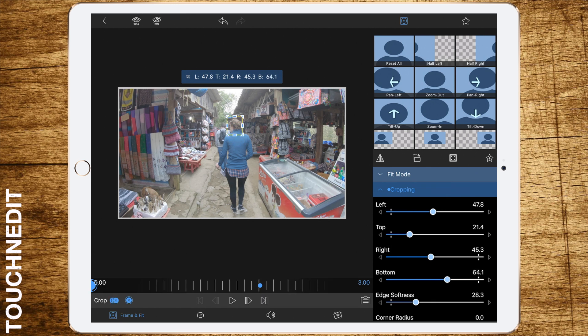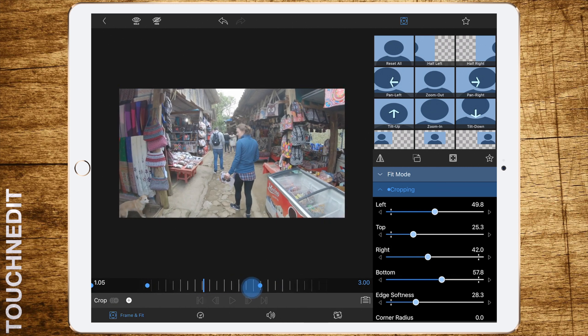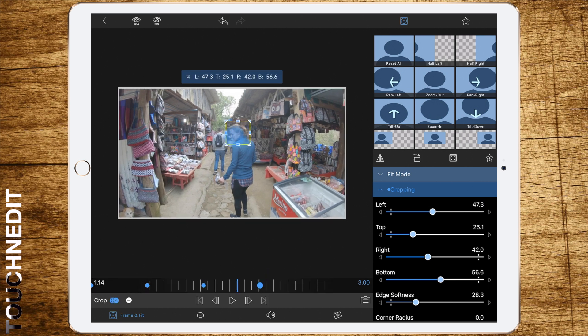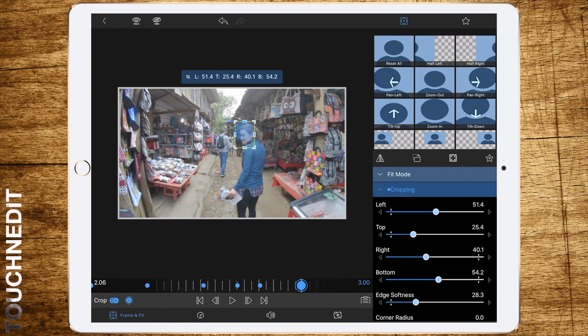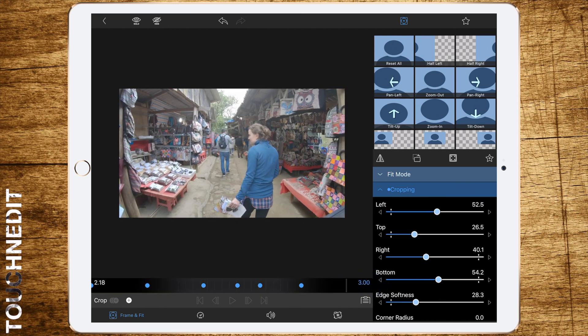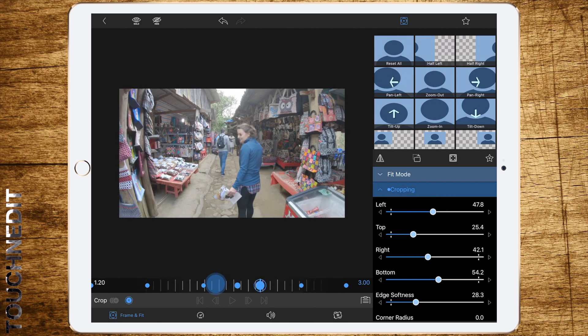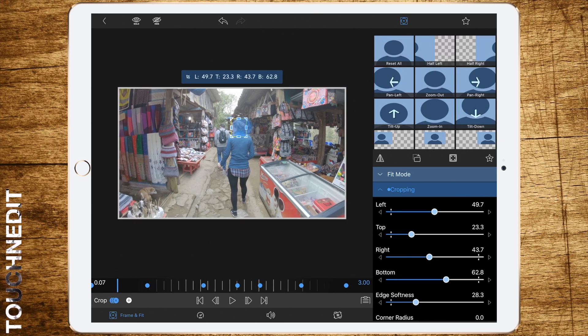What you have to do now is add keyframes and motion track the face of the person. Just follow my example to get a good result. When you are done, double-check the keyframes you made — especially if there are big gaps between two keyframes — and adjust the layer.